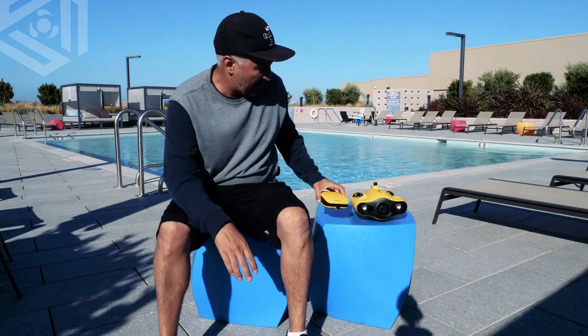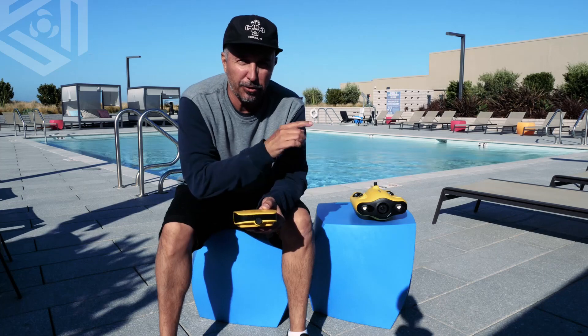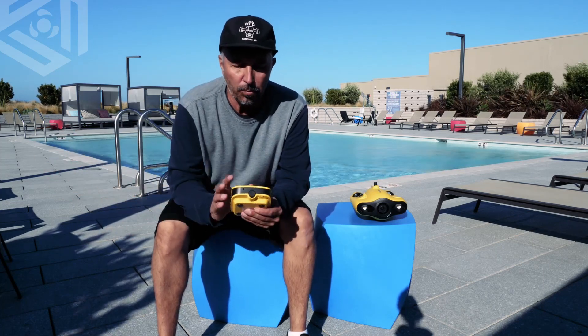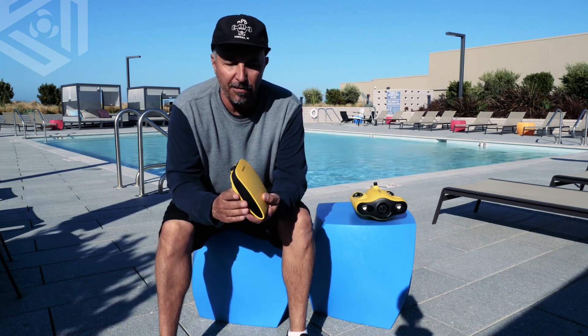Hello everyone, Craig again from Chasing, and today I'm here to talk about the Gladius Mini base station. The base station is your Wi-Fi hotspot between the drone and your mobile or tablet device. So what we're going to do today is just go over all the features of this base station. So let's dive right in.